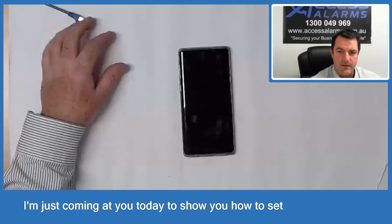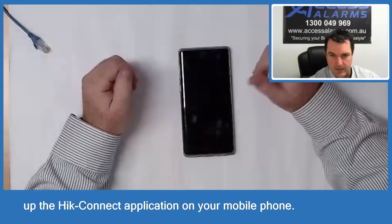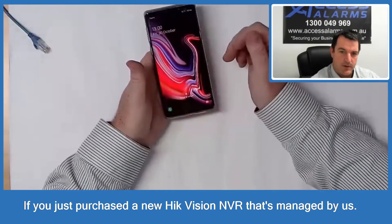G'day everyone, Elliot here from Access Alarms. I'm just coming at you today to show you how to set up the HIC Connect application on your mobile phone if you just purchased a new HIC Vision NVR that's managed by us.